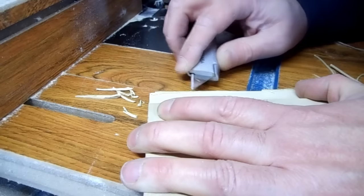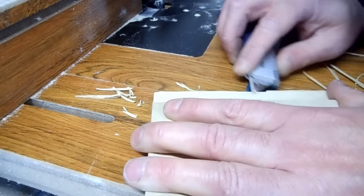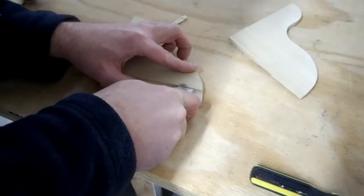Oops! Screwed that one up. I cut a patch and glued it over the mistake.